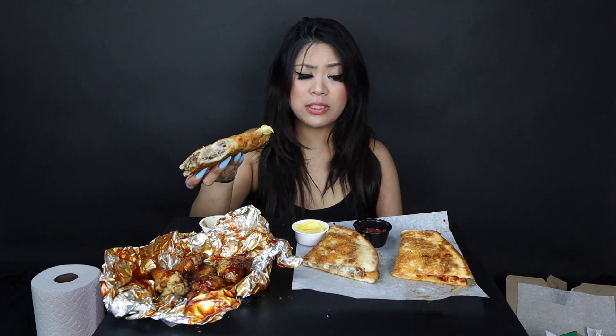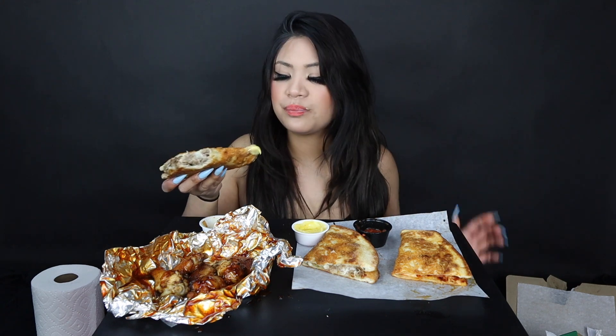The parmesan crusted papadilla should for sure be their main papadilla — not just the regular papadilla — because this is crunchy and more flavorful. This is just such an upgrade.